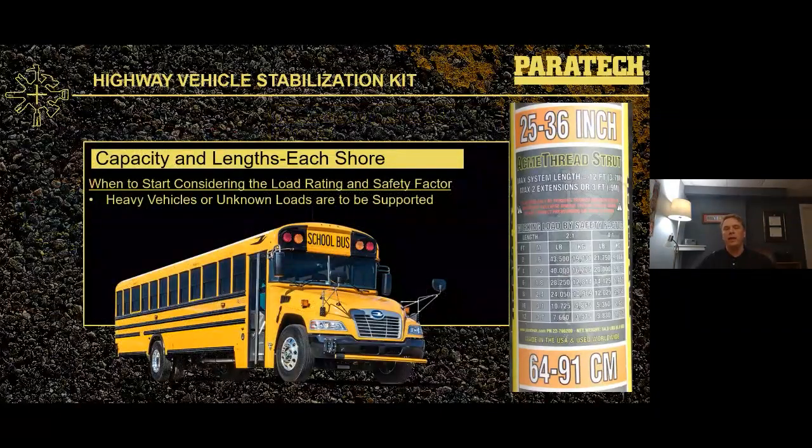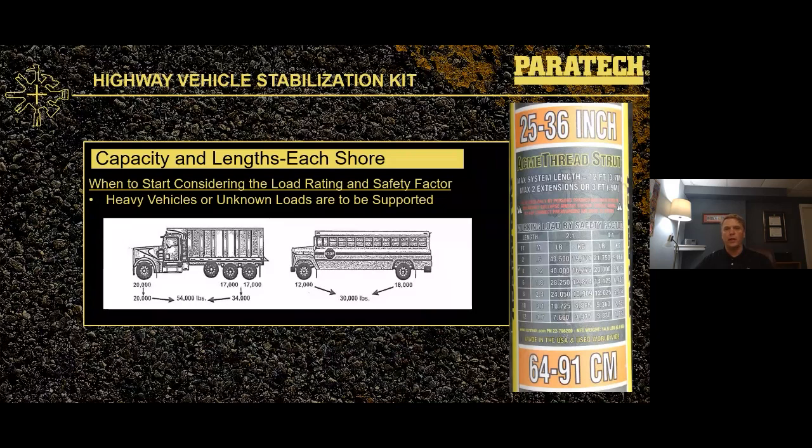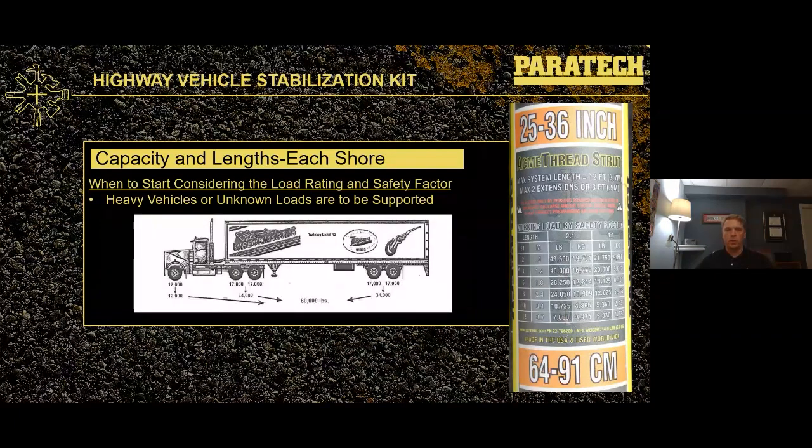When do we need to start thinking about what's actually on those load charts? As soon as we start getting into heavier vehicles or unknown loads. Trucks, buses, heavy equipment — that's where we truly need to start looking at what those load ratings mean. Dump trucks, buses, over-the-road vehicles: axle weights can be 10 to 15 times more than standard passenger vehicle axle weights. That's where we really need to start considering the load ratings on the shores.